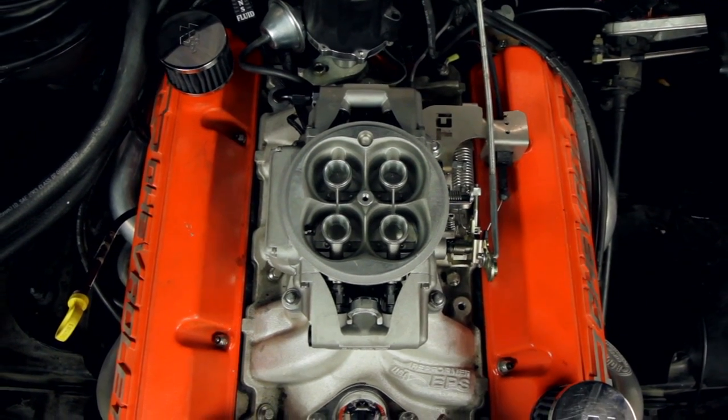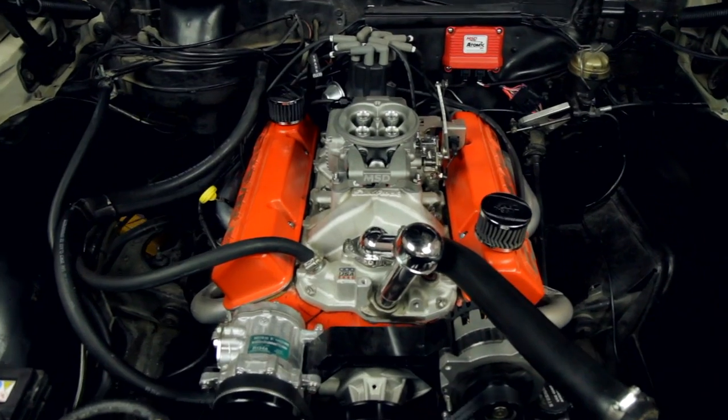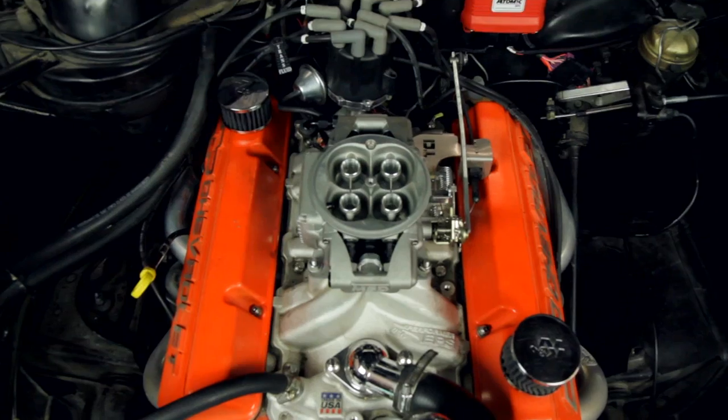I've finished the installation of the MSD Atomic EFI, checked for fuel leaks, and it fired right up. It couldn't have been easier — eight wires, one hose. Now I'm just going to put the air cleaner on and take it for a drive.